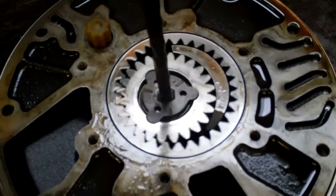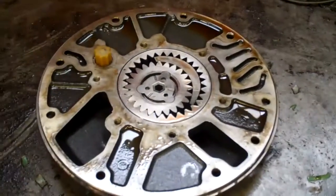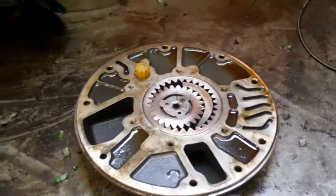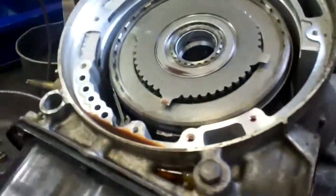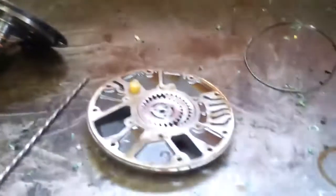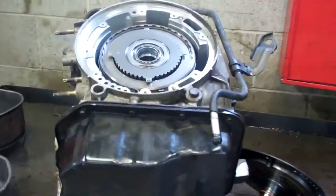So that goes in there. We'll reassemble it and pray to God there's no problem inside the transmission, because we'd have to split the case to go any further — and you're going to spend a lot of money doing that. And you don't have any money, right? So this is what we're going to do: we're going to fix this, put it together, no guarantee, and just pray that this thing lasts. If it does, it does; if it doesn't, it doesn't. But at least you don't have to buy a transmission.